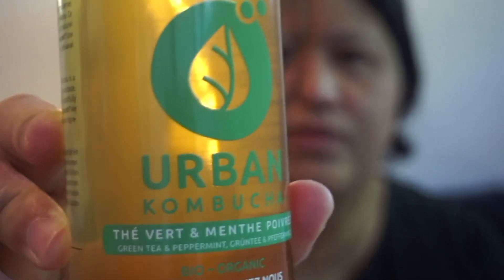Today we are going to feature Urban Kombucha, the green tea and mint peppermint. Let's try.